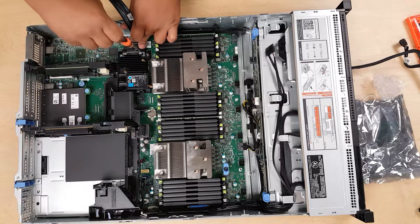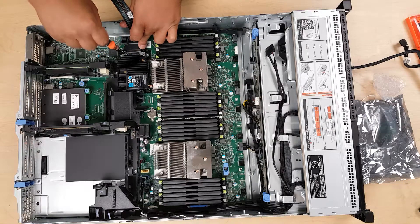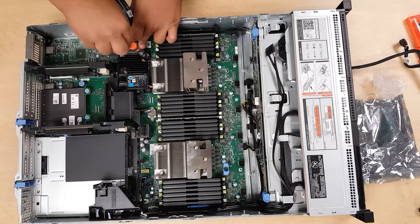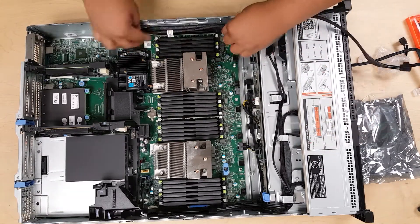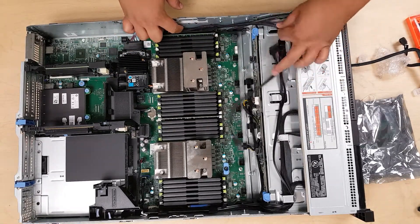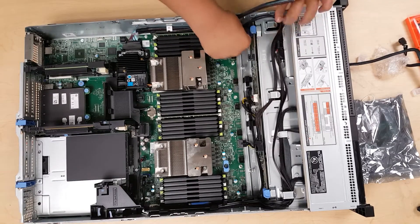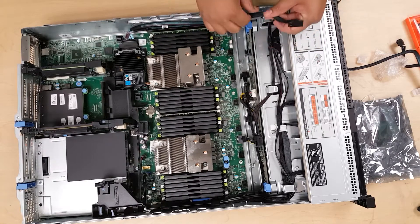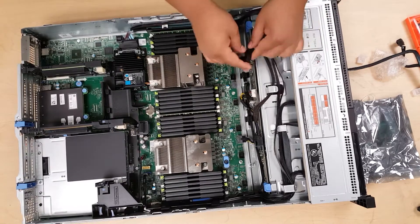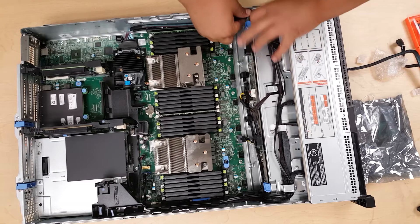Before that — I didn't mention this — there's a fan shroud on top that you just remove. The fan assembly has two levers on the top and bottom; you raise those and pull it out. I sped this part up because if you take your time you can route the cable correctly. That's basically the entire setup. I should have the actual video of the BIOS where it detects the PERC controller to show you that it works.